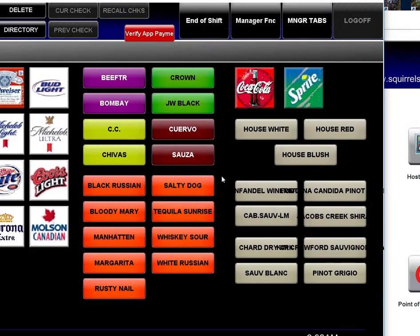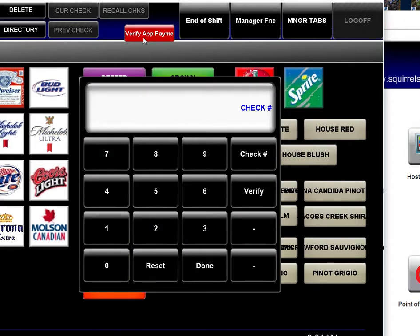In this video I'm going to show you how to verify a check that did not close out in Squirrel that was paid from your app. There will be a button called Verify or Verify App somewhere in your point of sale system. You click on this button and a window like this populates.